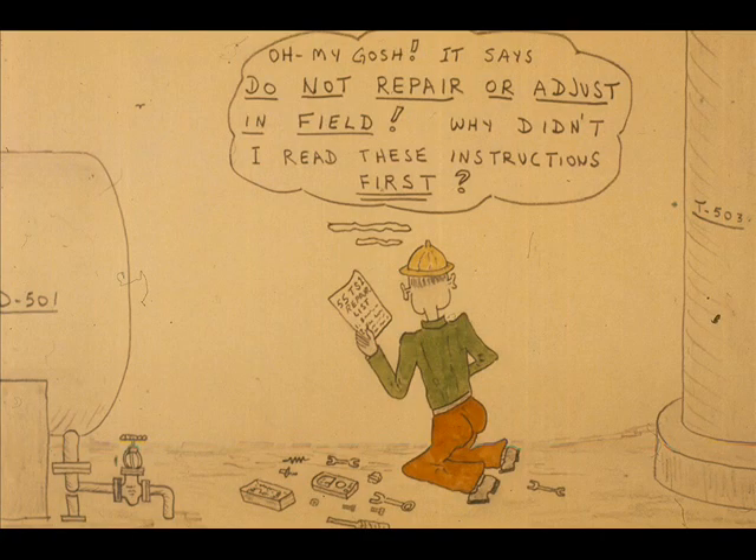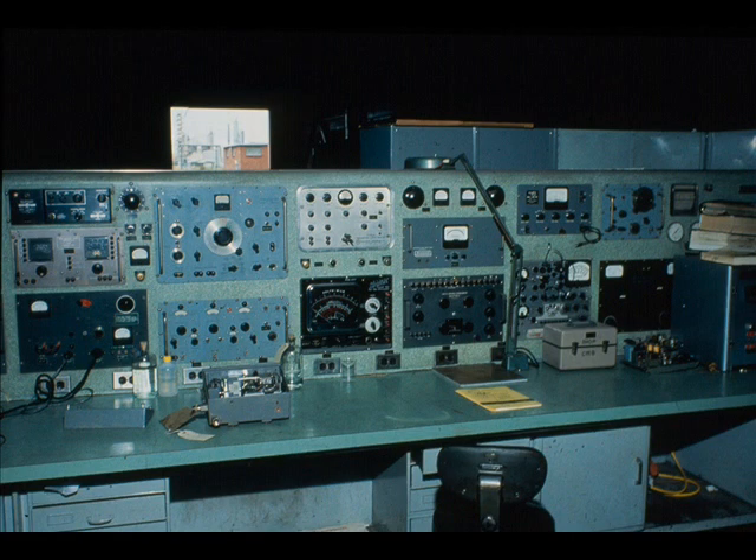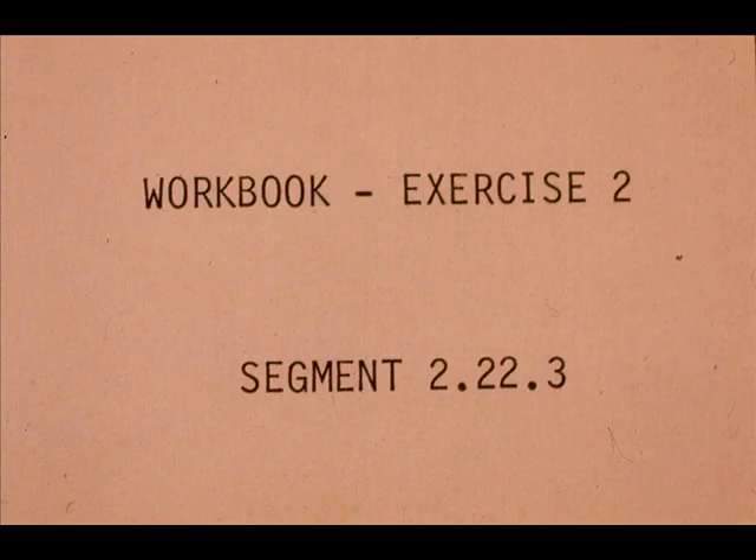The 55 TS-1 is a premium-built test set. No circuit adjustments or repair attempts should be made in the field — if local repairs are made, a shop having special test equipment is necessary. We will get more practice with the test set in other segments. Now work exercise number 2 in your workbook.